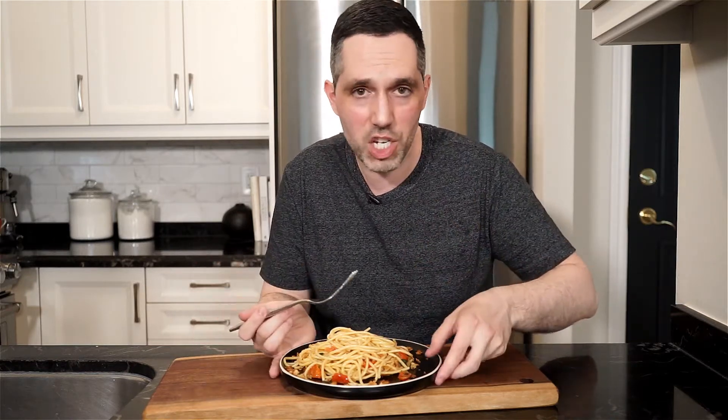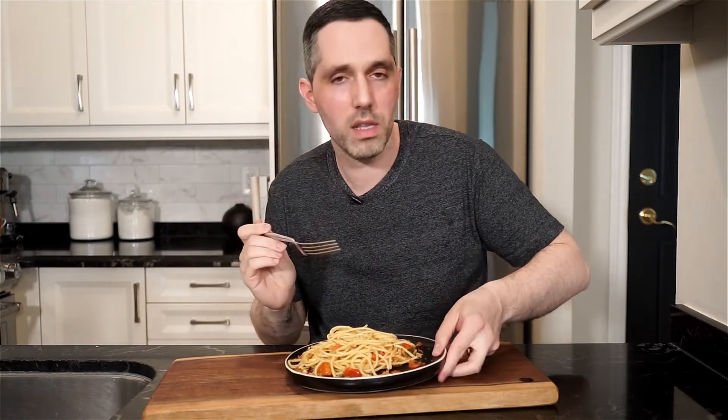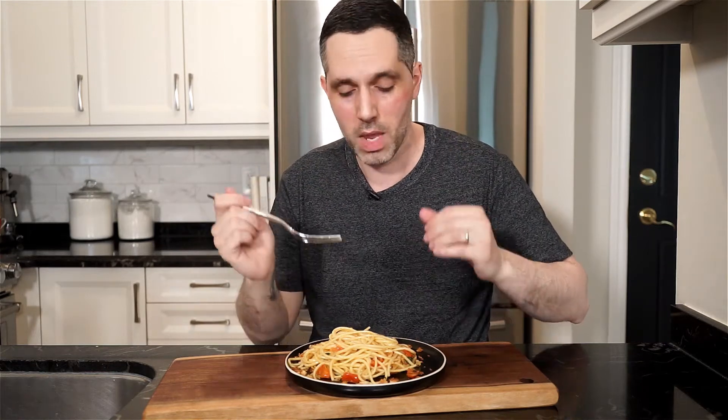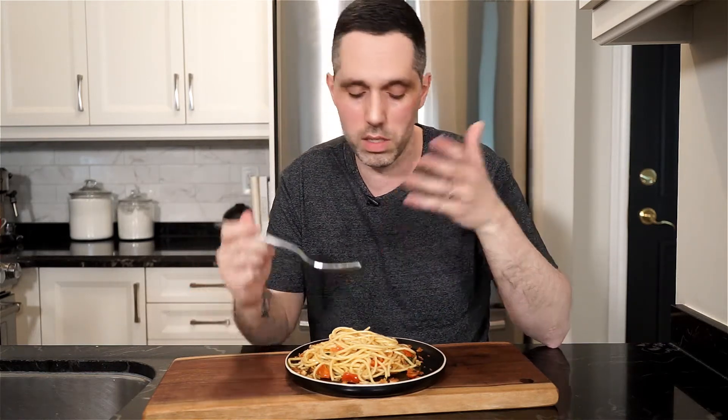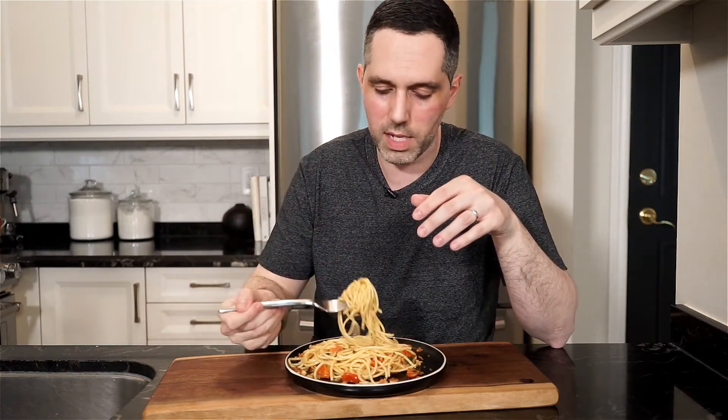A simple pasta dish with simple ingredients. The anchovies bring so much umami — it's not fishy at all. You can't smell it; the anchovies melted right into the sauce. It's a nice mellow flavor, but there's a lot of flavor. So if you're still on the fence about anchovies, I hope you give this a go, and as always the full recipe is in the description below. Please like and comment, don't forget to hit that subscribe button, and until next time — ciao!